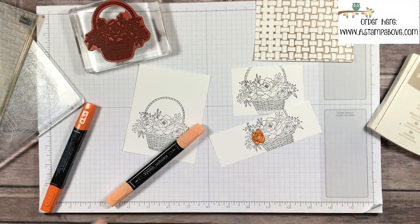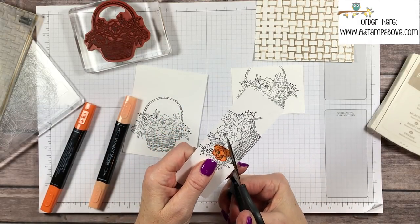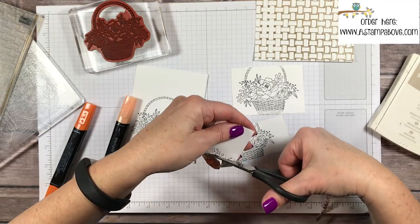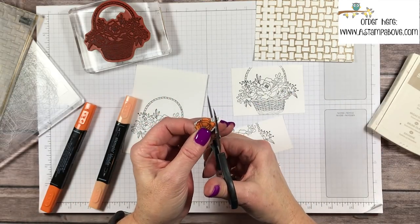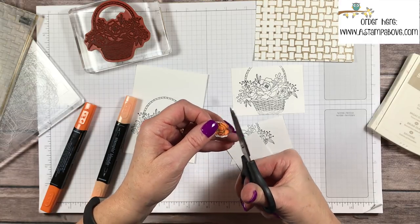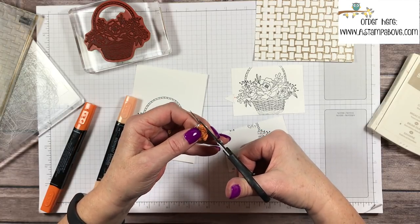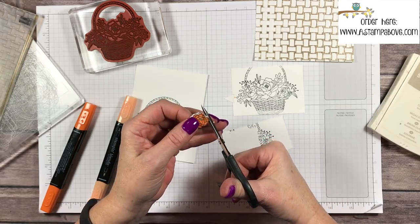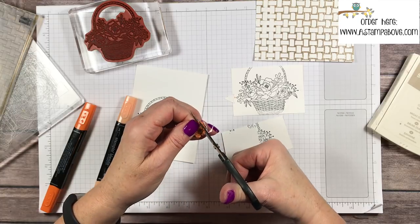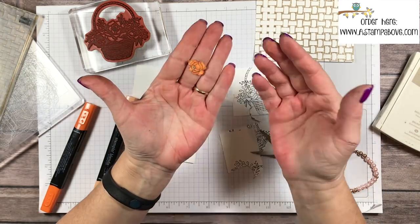I use my paper snips to cut it out. Cutting out these little flowers really wasn't that bad. I don't hate fussy cutting — I'm just kind of indifferent. I know that I love punches more than die cuts because they're so much easier, but fussy cutting, I don't have a problem with it. I'm cutting around the little jagged edges on this flower because it's going to make it look neater. And there's my little orange flower — look at my fingers, they're orange too!